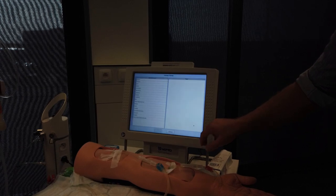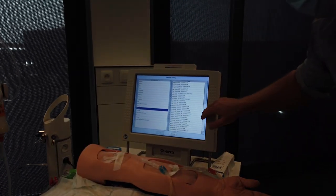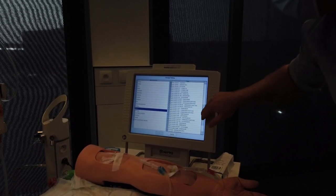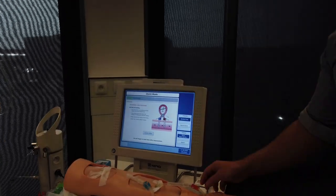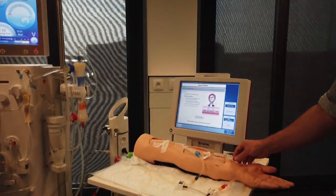Start with the access flow measurement. If a different bloodline than for the last measurement is used, select the correct bloodline from the blood tubing database. Follow the screen prompts, stop the blood pump, close the clamps on bloodline and needles, and reverse the bloodlines.